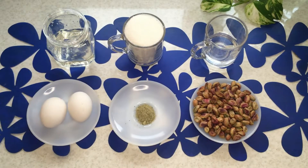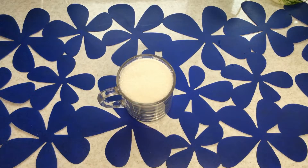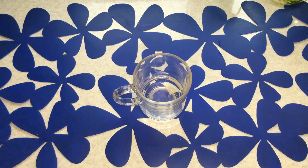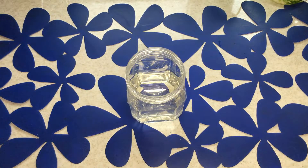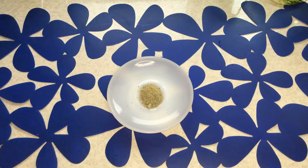The ingredients are: two egg whites, one glass of sugar, half a glass of rose water, half a glass of glucose, 100 grams of pistachios, and one teaspoon of cardamom.